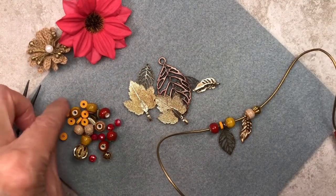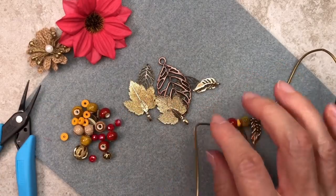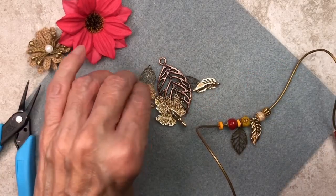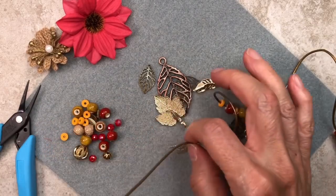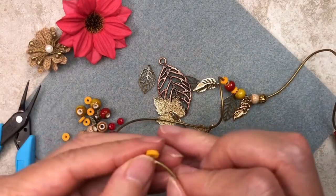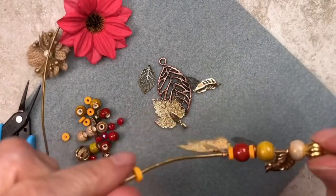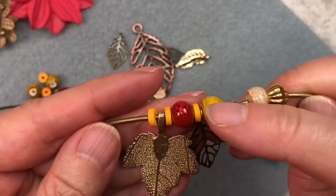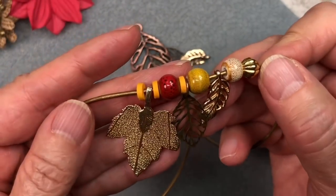Next, we're going to thread on another one of these wooden beads, and now one of these maple leaves — I love this, it's so cute. And another heishi bead. Let me show you what we have so far. The reason I'm threading these heishi beads on there is for spacing — I want my leaves to be spaced down evenly. Plus it has a little splash of color.